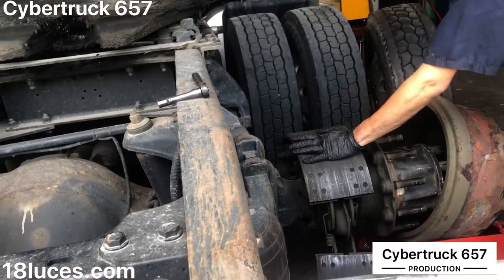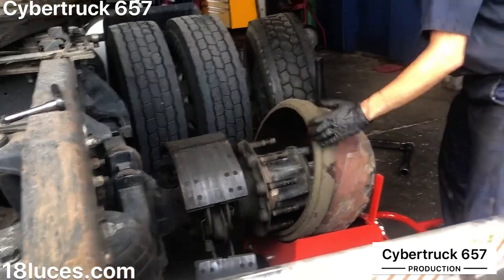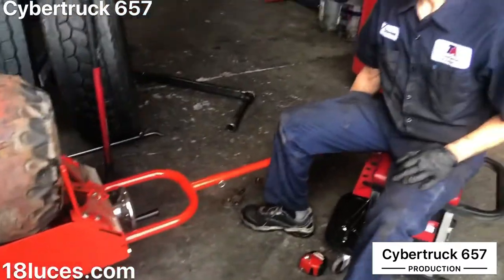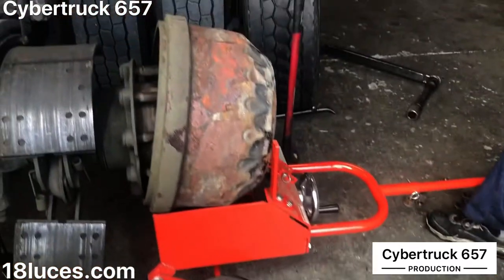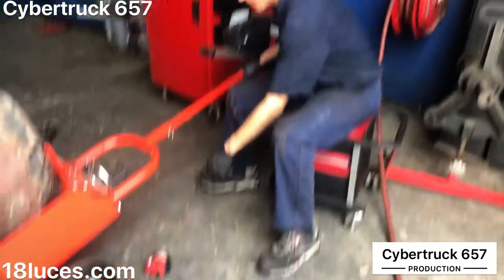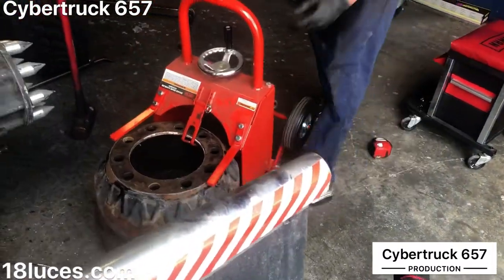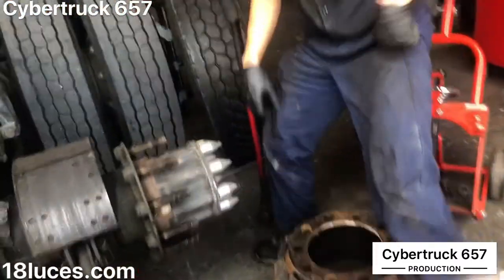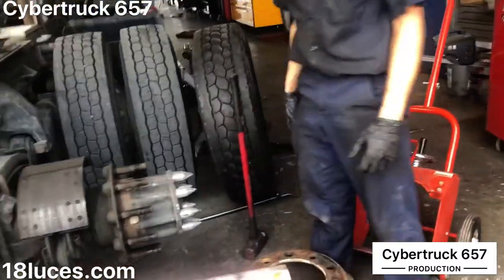Whenever you hit it, it'll eventually get it loose enough where you can slide the drum off. To make it easy so I don't hurt my back, I've got a drum dolly. This one is a Norco brake drum handler. It just makes it easy — you can slide it on and off. Once you've got it off, flip it forward. Too easy. And a neat thing about that: now you've got something to sit on.